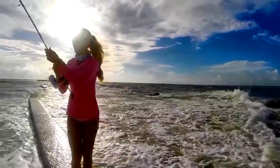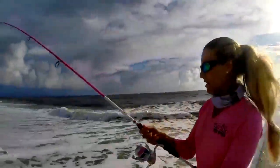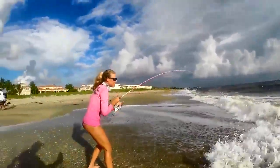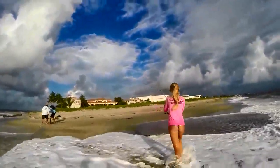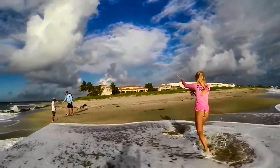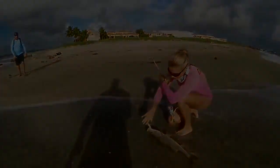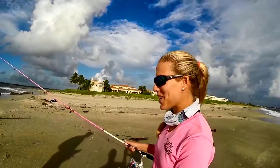Oh my God! Oh my God! Oh my God! What did you see? I saw a big-ass carp — you freaking did it!